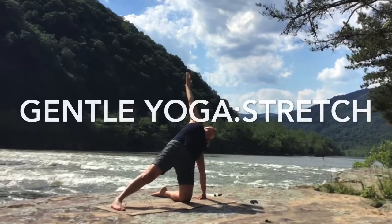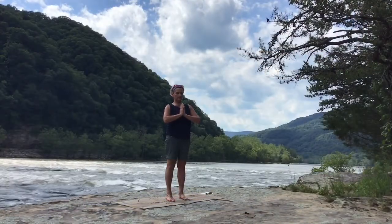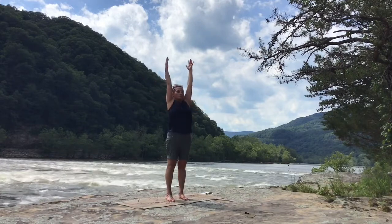Hi, I'm Tatyana and welcome to the practice. Please come stand in Tadasana, hands to Anjali Mudra. Feel the connection with the ground. Release the arms down.